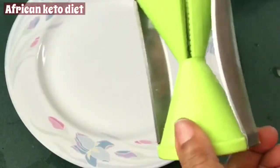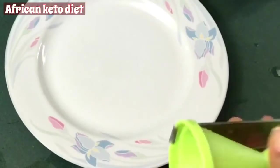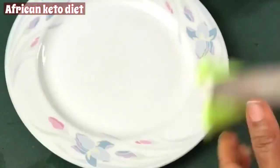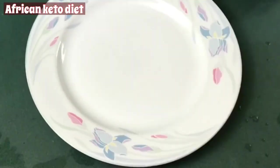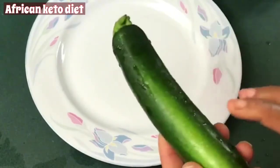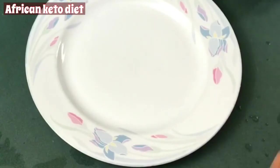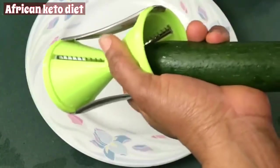This is my zucchini noodle maker — this one is just handheld. There are some you put on the table, but if you don't have this you can always use your potato peeler or a knife. You just use a knife, cut it and then slice it off. So we are going to do it.